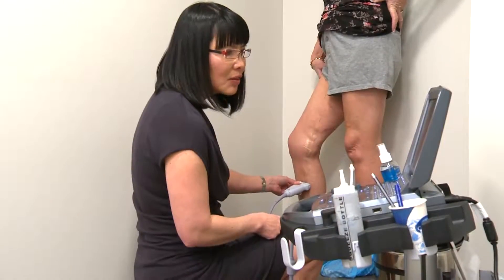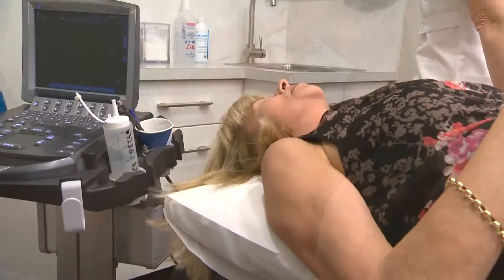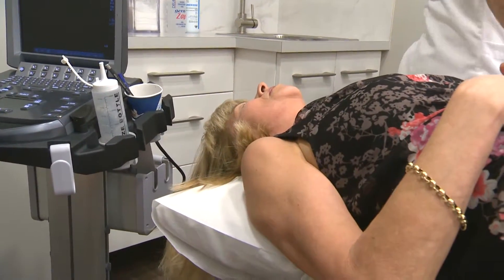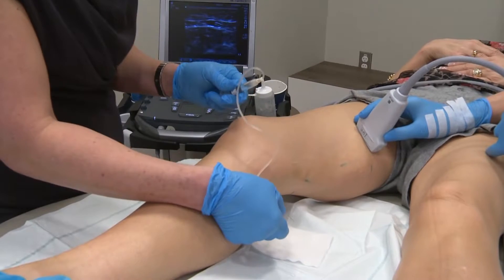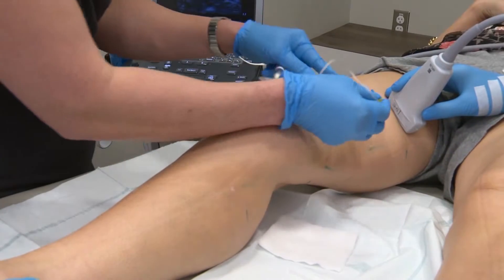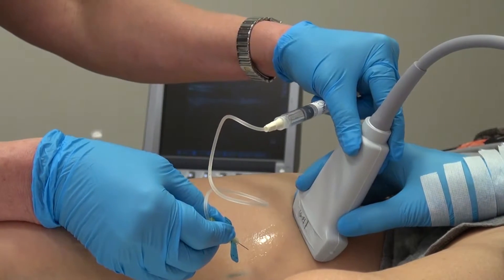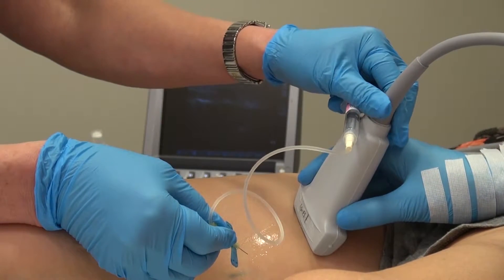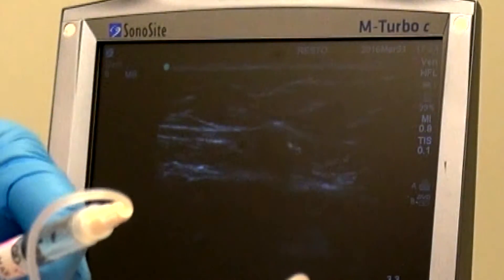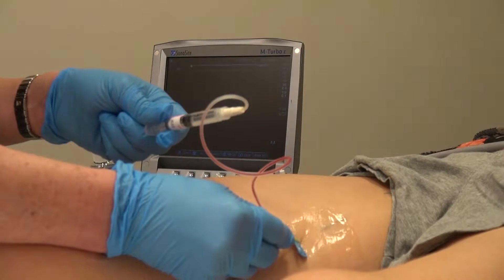With the help of the ultrasound, we mark the areas to be injected. The vein is too far below the skin to see with the naked eye. We start treatment at the highest point of the leg that we have marked out. We then obtain access to the vein using a needle under ultrasound guidance. We can see the needle inside the vein. We also aspirate to ensure that we are within the vein.